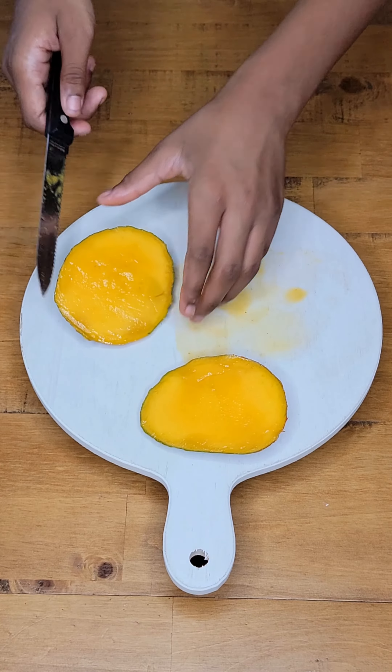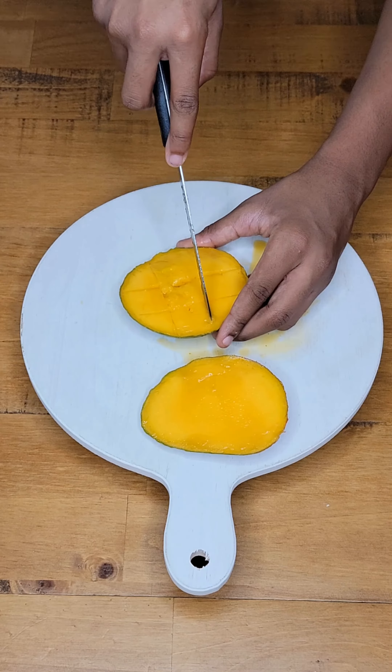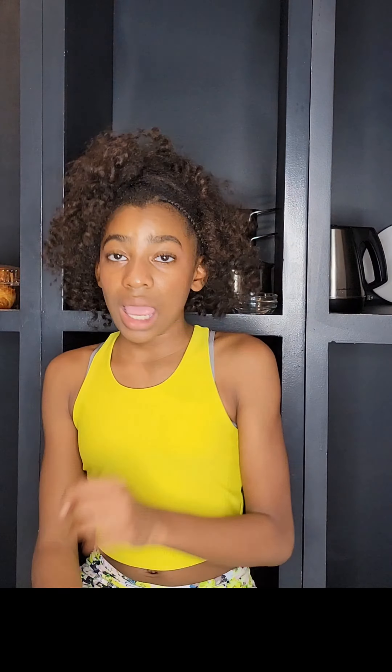Now we're going to go ahead and cut the inside of the cheeks. That mango was so soft and ripe.